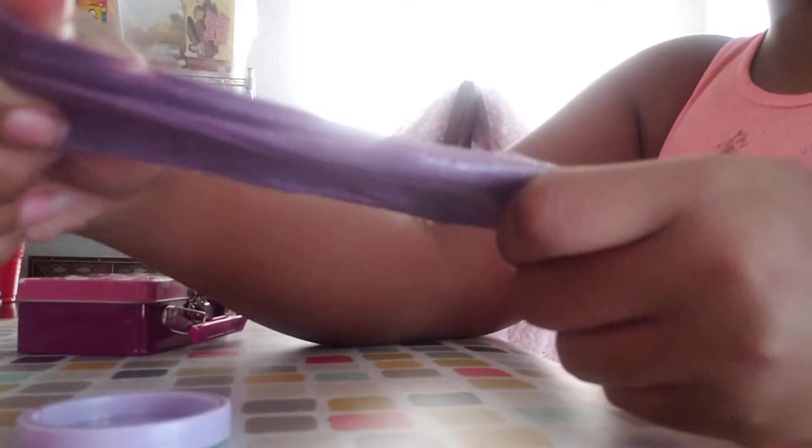It seems like it's starting to turn into a purple. And here is the final color — wow, look at it! Oh, this is the beautiful final color, look at it!